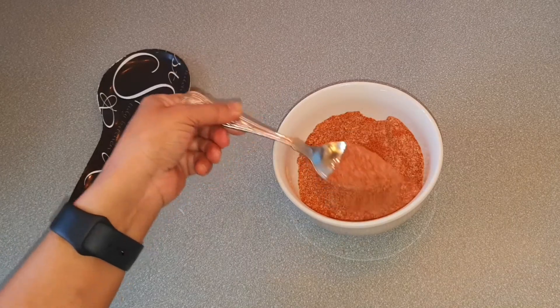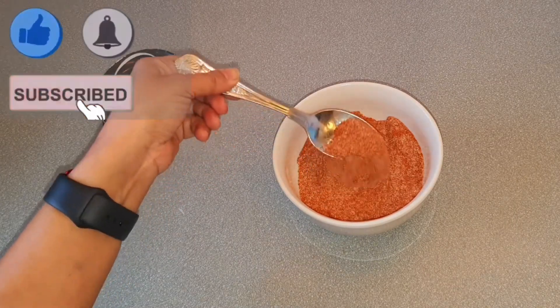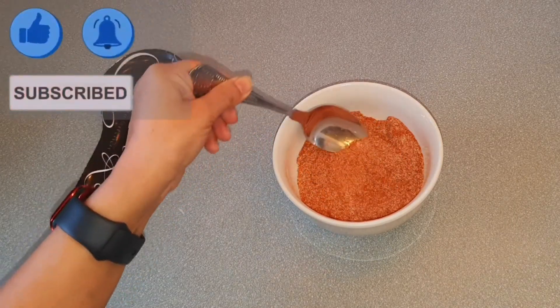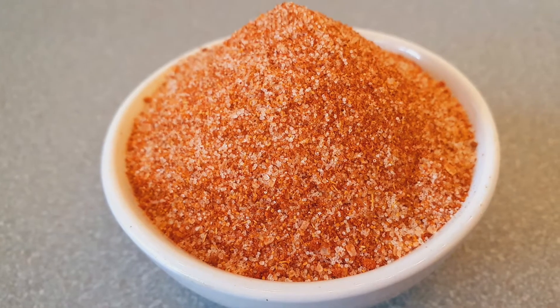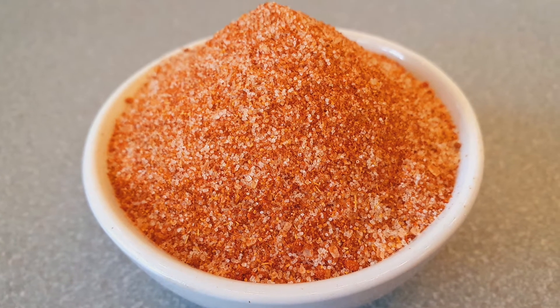If you like the recipe, please like, subscribe, and share with your friends, and don't forget to leave your thoughts in the comment box. Thanks for watching — see you soon in the next video! Bye for now!